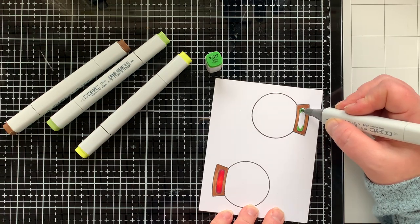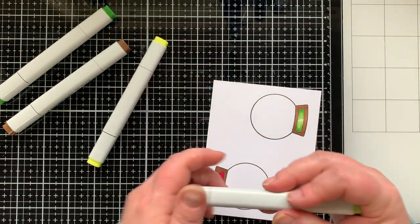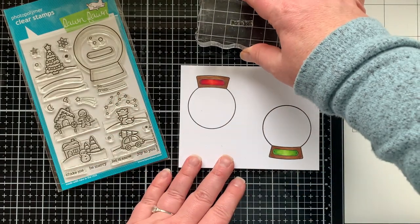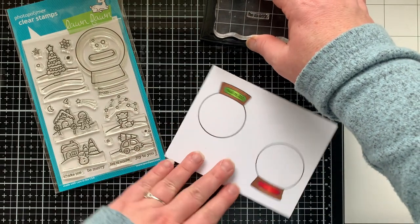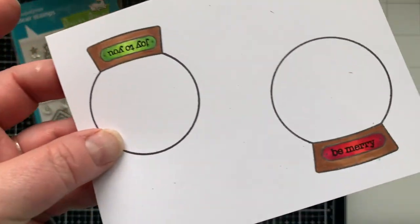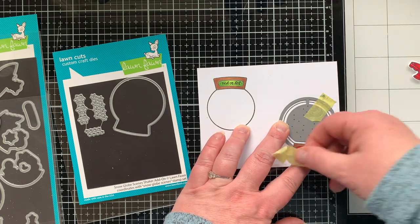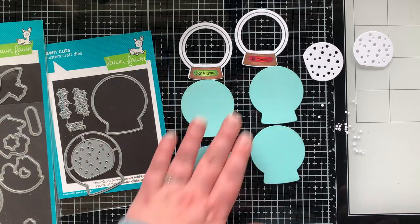For the plates I did one in red and one in green, using the exact same markers from my images rather than going for a different red or green. Once I collect the markers I'm using for my images I tend to grab from those throughout the card. I'm stamping the sentiments from the Snow Globe set right on those little plates: 'Joy to You' and 'Be Merry' — so cute. This is an add-on set you can get to create a shaker with the snow globe.